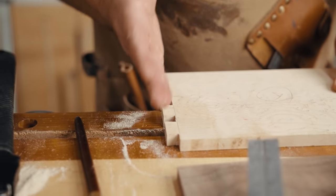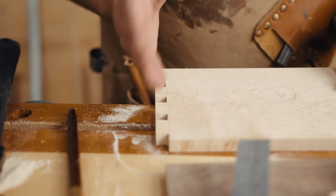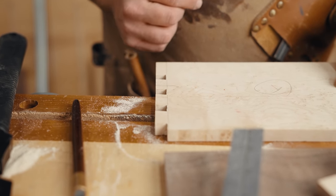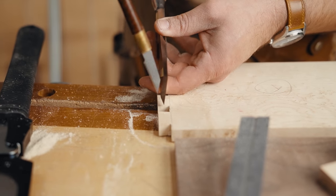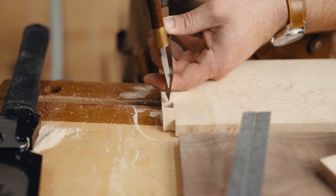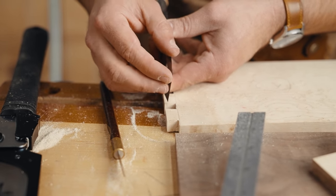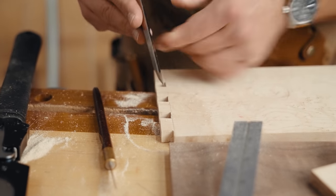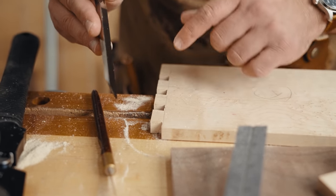When chiseling, you basically want to keep taking half of what's there. If you have a lot left, take half, take half, until you can't take half anymore. Then put your chisel right in that line. If you try to take too big of a bite, the bevel is going to push it backwards into your marking gauge line, and then you'll get unintended gaps later.